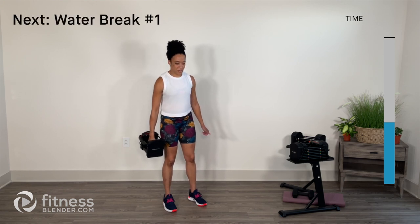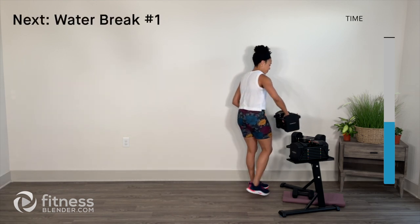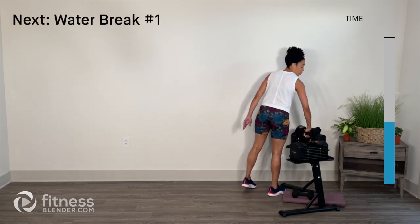Finish that rep and release — that's it for round one. You get a quick water break; I'll meet you back here for round two.